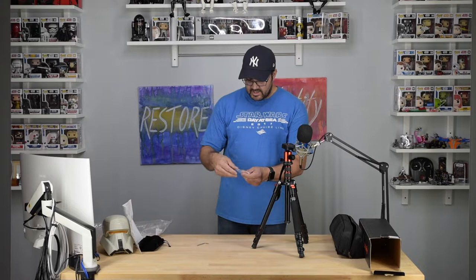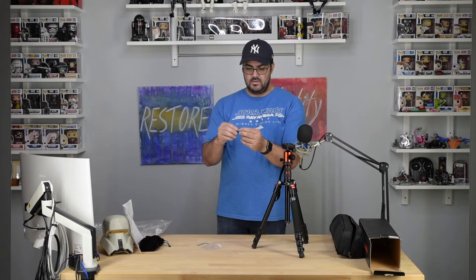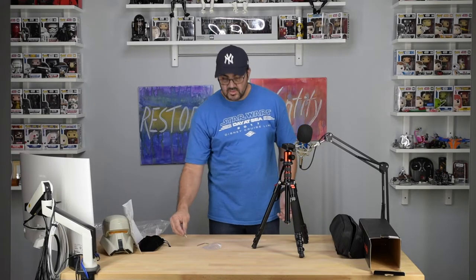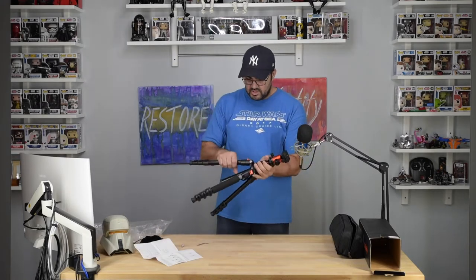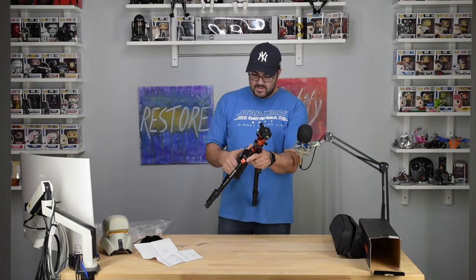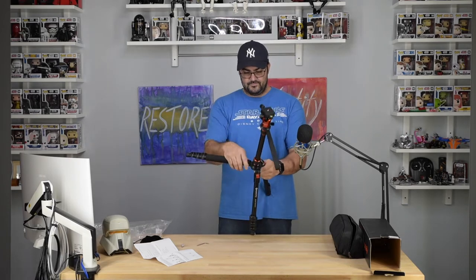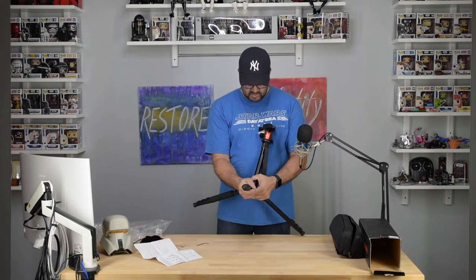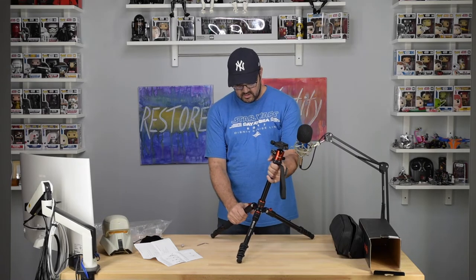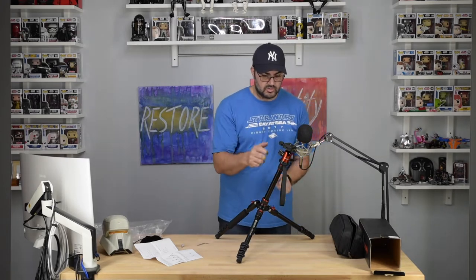It's got a little bolt here, which is probably to attach the monopod to the center column. Let's take a look — this is aluminum, with a little rubber grip right here. This right here can be adjusted to different heights. The column close-up — same thing here.